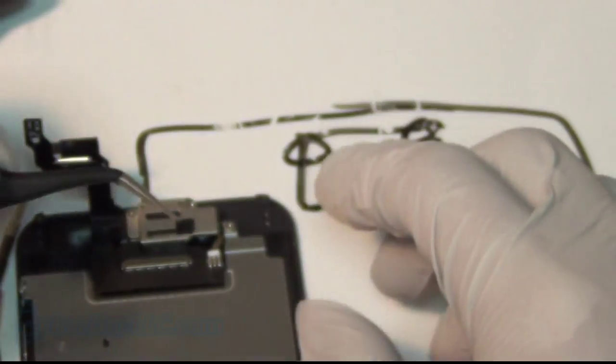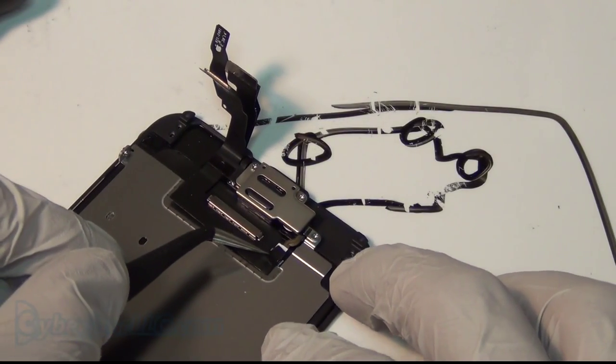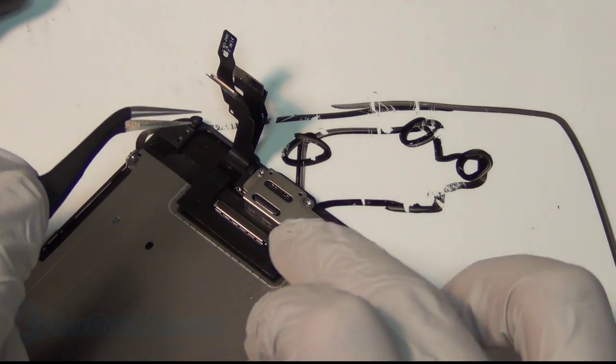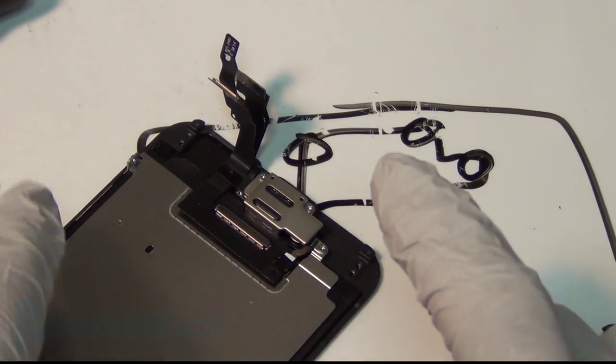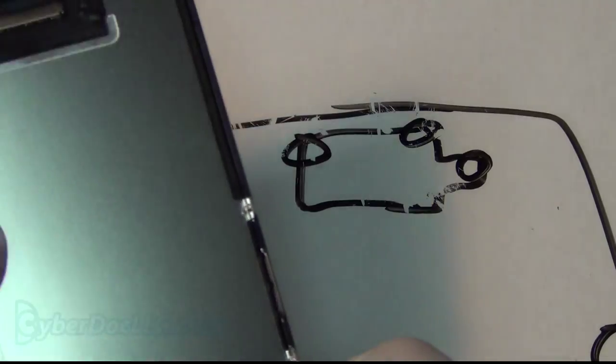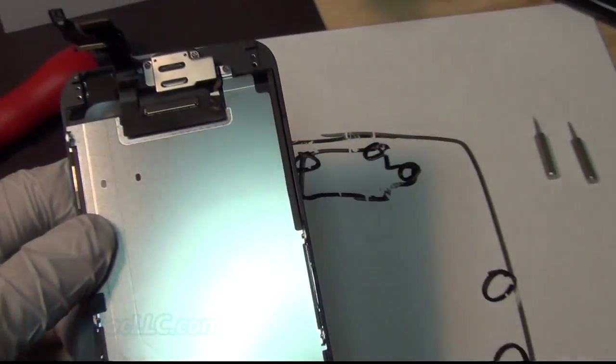Since I'm doing a teaching video it had to be done. Put on the insulating tape — this is what it came with — onto the backlight, otherwise you can short it. And that's it. The screen is all back together.